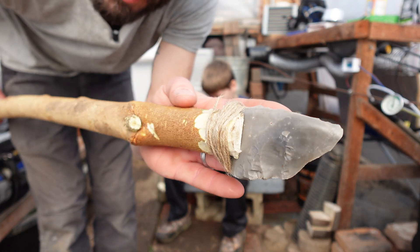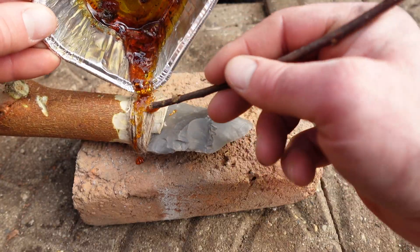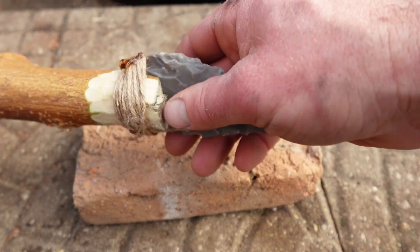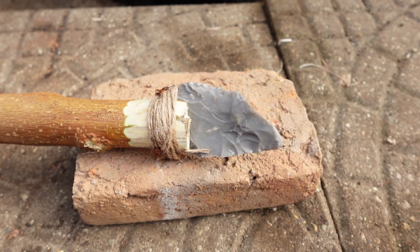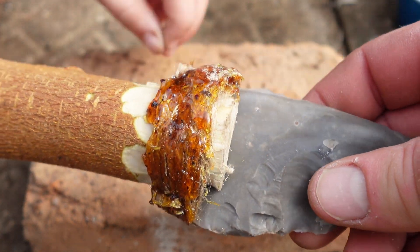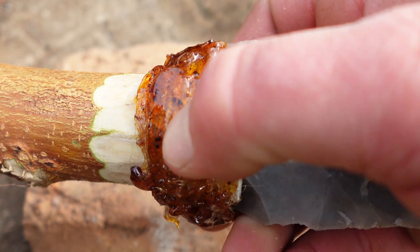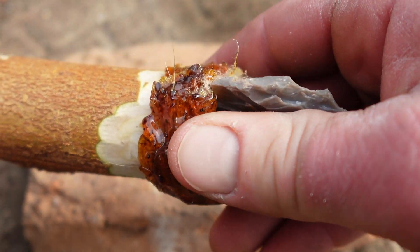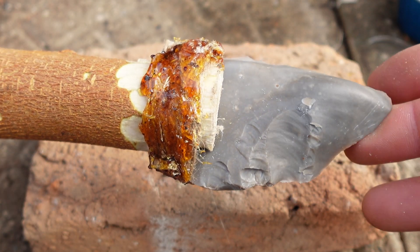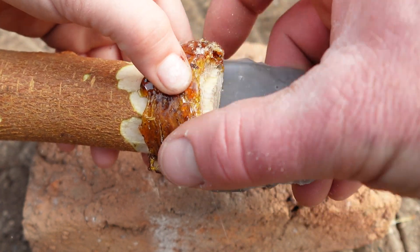So we've got our spear tip fastened on here and we're going to go ahead and bind this twine here with our pine rosin. About two minutes and it's pretty well dry — a little tacky, but it's not sticking. So let's get the other side here. We've got ourselves a DIY adhesive on our DIY spear binding all of that twine. This stuff is like rock hard. It's almost like fiberglass, how it breaks and dries — or like a hot glue gun would feel as it's tacky and pulling away. But once this solidifies, it's a very good binder.